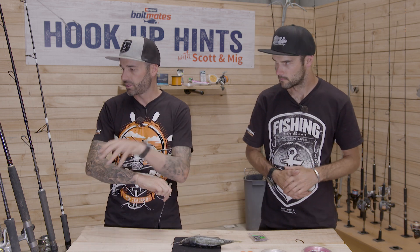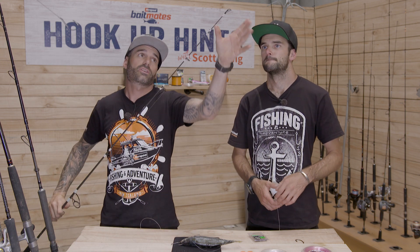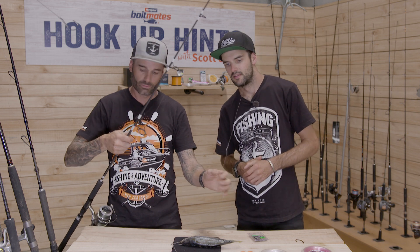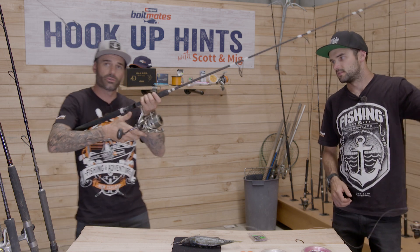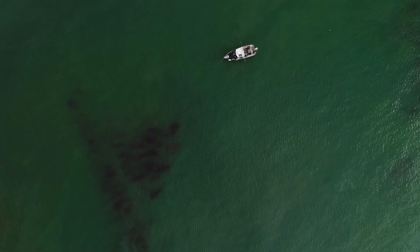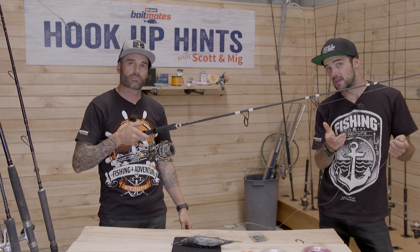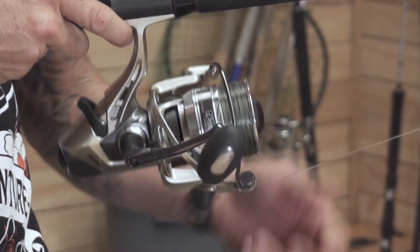We come back up to a swivel and then onto our main line, which in this case is 15 kilo. We don't like to go anything less because we want the ability to skull drag the fish out if needed, which is applicable for this rod here called the Skull Dragger. That's back onto a bait feeder style reel — very simple way of stray lining. Cast that out the back — nice big cast, because the big fish are predating out away from the boat. You'll get peckers and smaller fish close to the boat, but if you want to target a bigger fish, give it a nice big cast out the back.